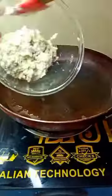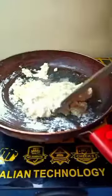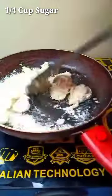I am going to fry it with ghee and then roast it a little bit. Then I am going to add 1 and a quarter cup of sugar. With these two ingredients, it will come together nicely.